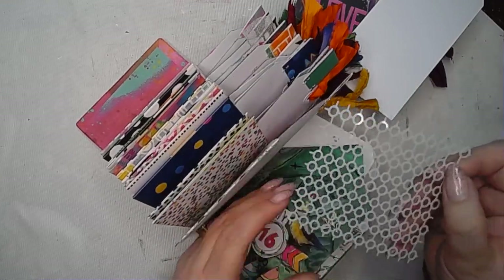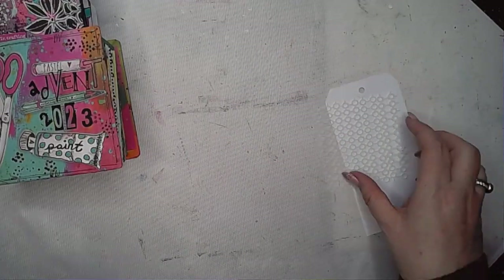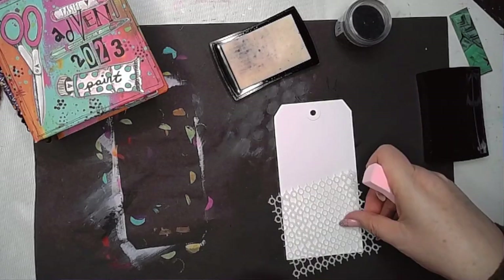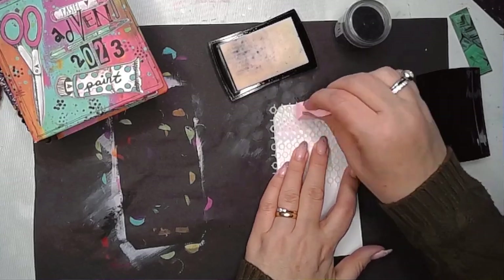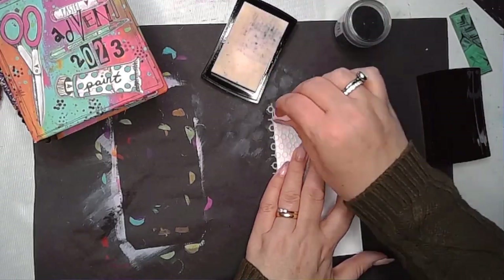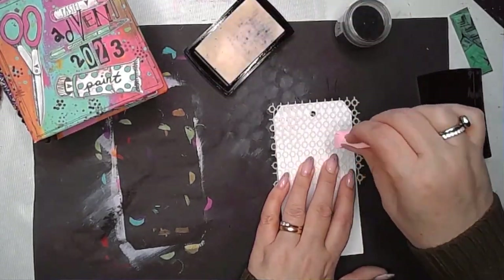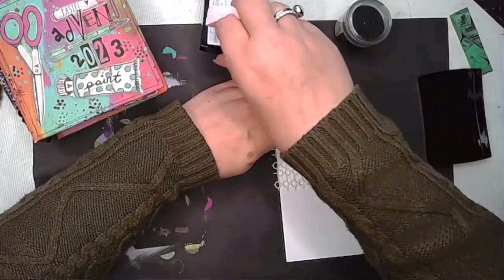Getting the stencil for day 16 and cutting the tab off that envelope, which I use later. This is a really cool little stencil, so I decided I would do some heat embossing through the stencil — getting some embossing ink onto a sponge and popping it through. This is a relatively new technique. I never thought about embossing through stencils until I saw Marlene doing this.